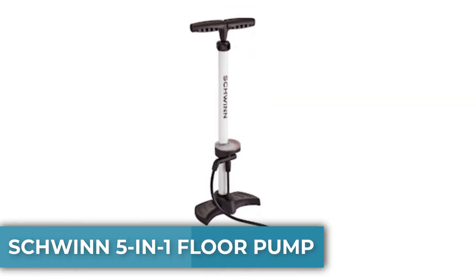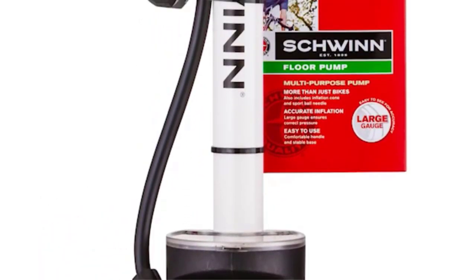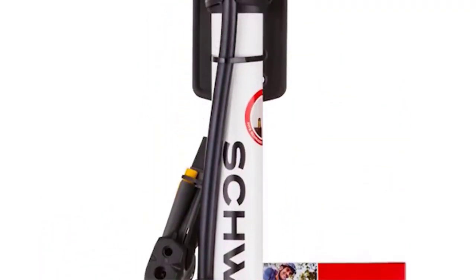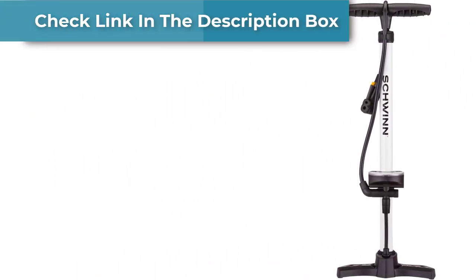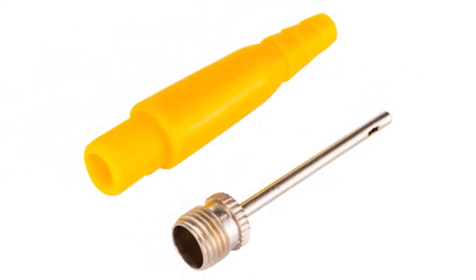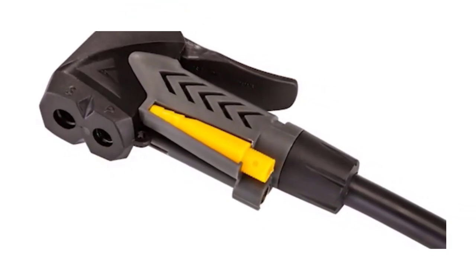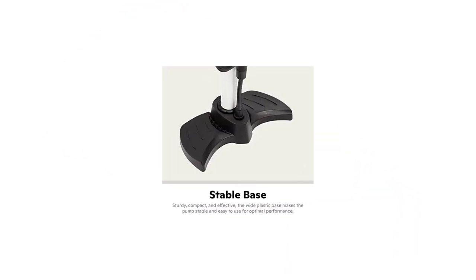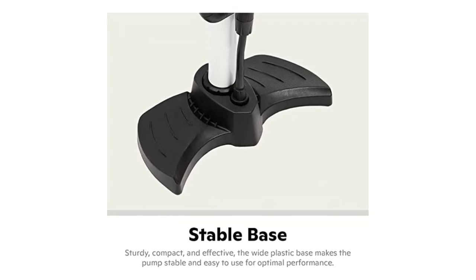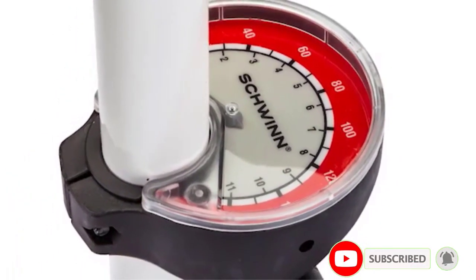Number three: Schwinn 5-in-1 Floor Pump. The Schwinn bike pump is the best value bike pump in this category. It has an extra broad base that keeps it stable as you pump, both for your safety and to prevent damage to your bike during inflation. Your Schwinn pump comes with five different modes, making it one of the most versatile bike pumps around — you can inflate tires with Presta, Schrader, and even Dunlop valves.